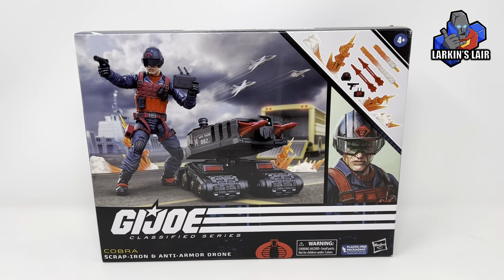Hello everybody, welcome to my channel. Today's video I'll be reviewing this — G.I. Joe Classified Series Cobra Scrap Iron and Anti-Armor Drone.